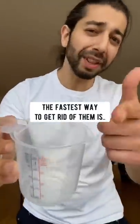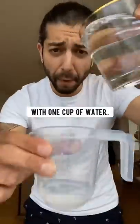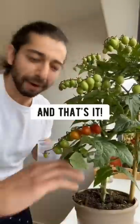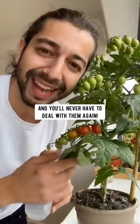The fastest way to get rid of them is mixing ¼ cup of 3% peroxide with 1 cup of water. And that's it. Apply it directly on the soil of your plants — that'll kill them on contact and you'll never have to deal with them again.